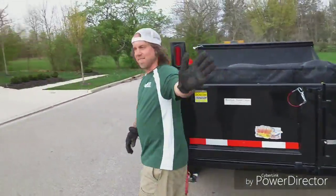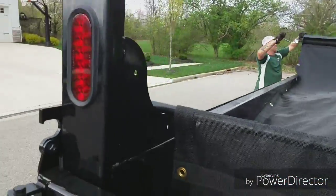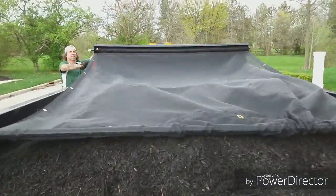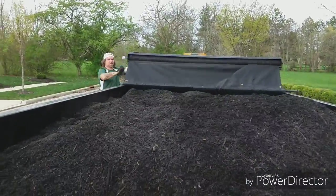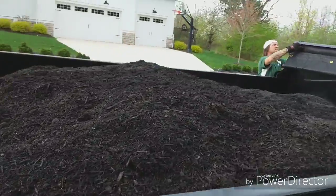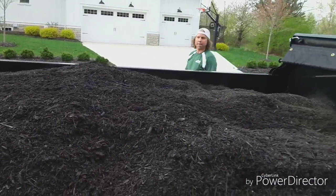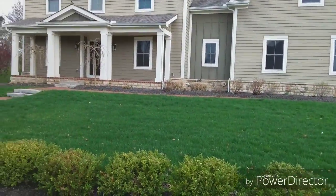Got that one done. Got to trim it up, blow it off — and look who's here! He's got to get this thing all rolling out here. And there's the mulch — they gave us entirely too much. I guarantee you that. You guys, that is not four yards, that's like maybe six. That's all right. He's going to mulch this right here, and that's the one I'm mowing next. Let's get back at it.